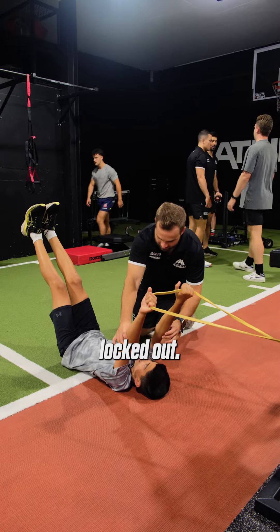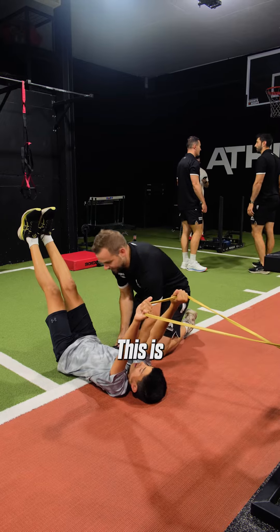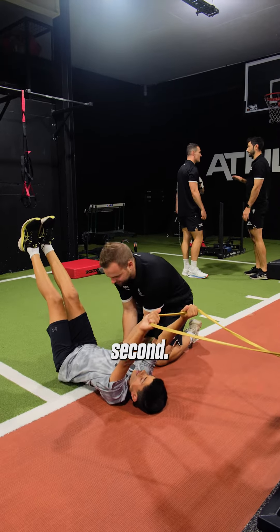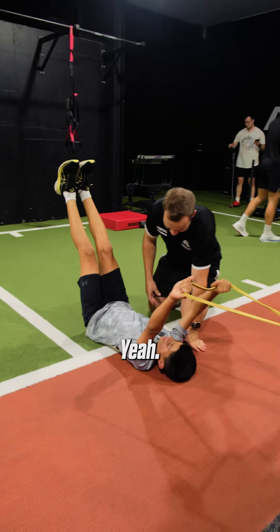Now remember, I said arms locked out, so they don't bend from there, okay? This is going to go under here, so lift your back up for a second — good. Now squash that, feel that.